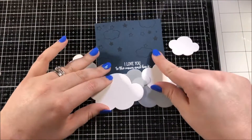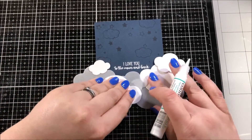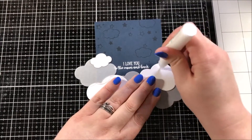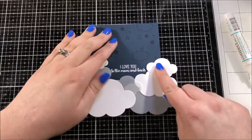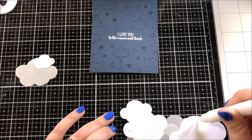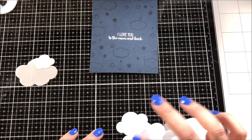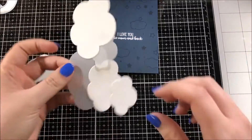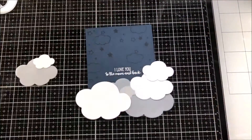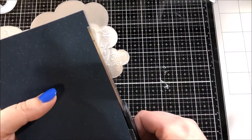One thing that I kept in mind while figuring out the arrangement for these clouds was I wanted to make sure that I placed the vellum clouds in a place where I could easily hide the adhesive holding them down. If you have a Xyron sticker maker you can run your vellum pieces through that and you don't have to worry about hiding the adhesive, because if it's completely over the entire back you're not going to see it. But I actually don't have a Xyron sticker maker — maybe someday I'll pick one up.